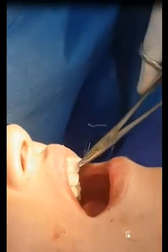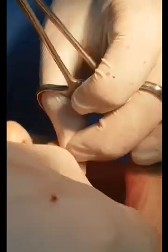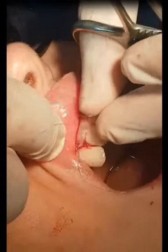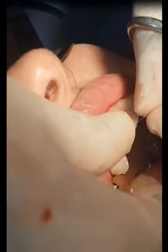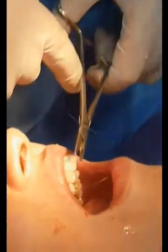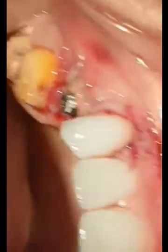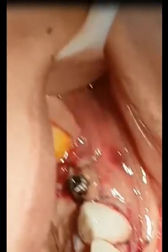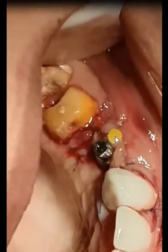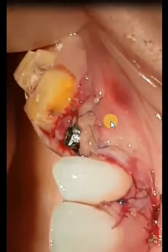The patient should eat soft, cold food. Avoid spicy and crunchy food. She should use systemic antibiotics and analgesics. This is the end of suturing — we are covering the defect area and waiting for the healing process.